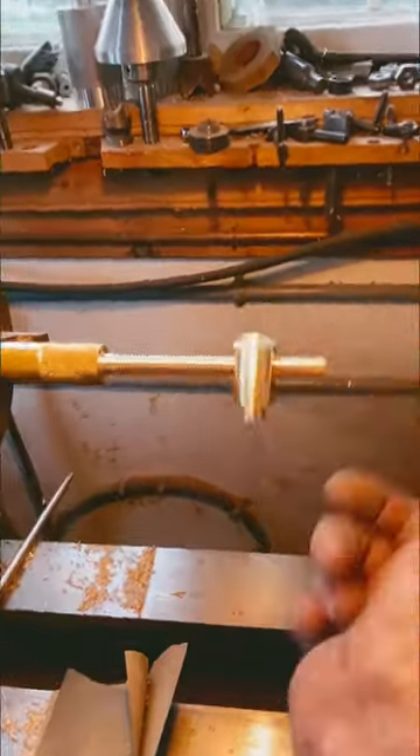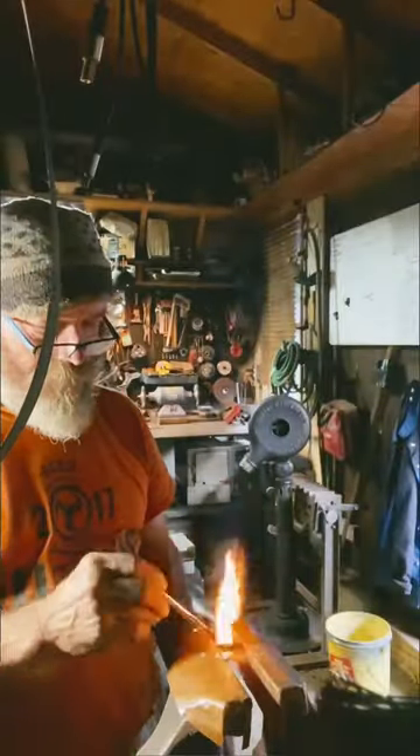For advanced woodworking, an outboard fence on the spindle molder is essential. Here I make one with fine adjustment.